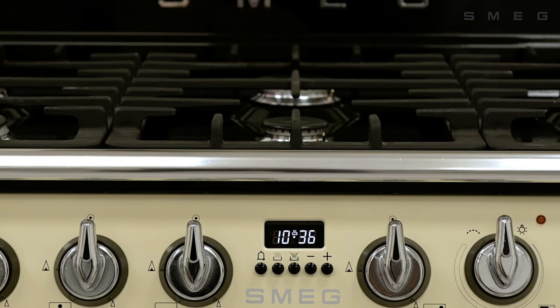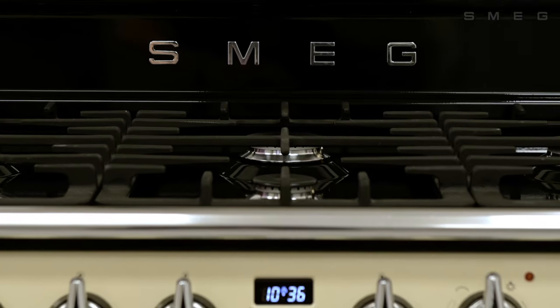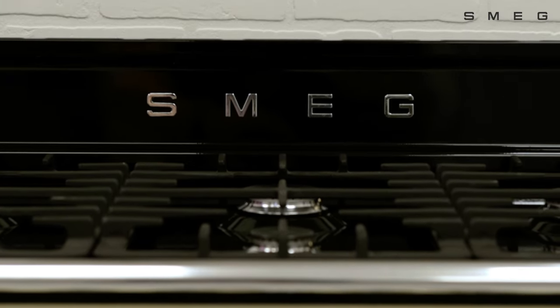The Smeg range cookers offer style and performance. To see how they work, have a look at some of our other videos.